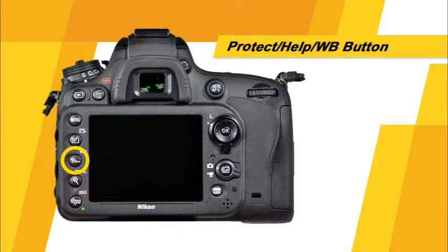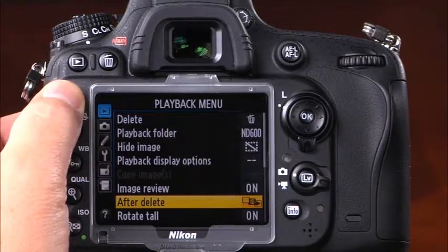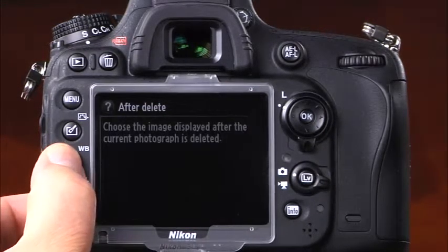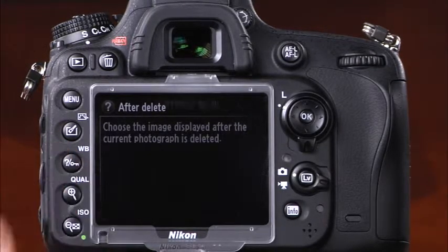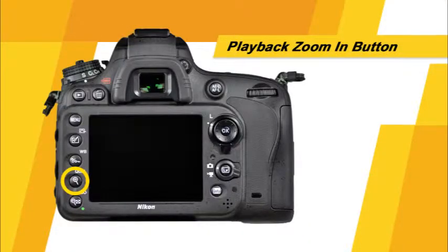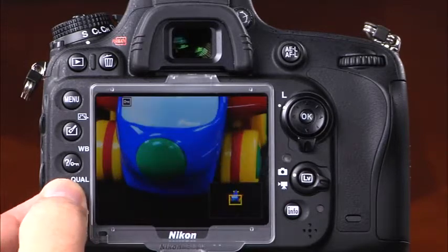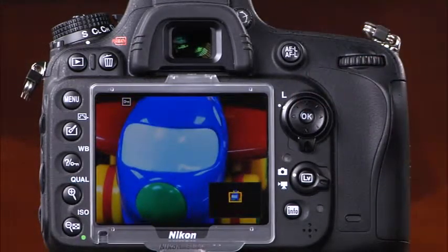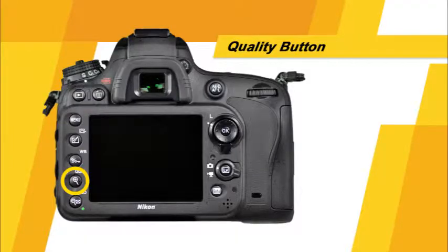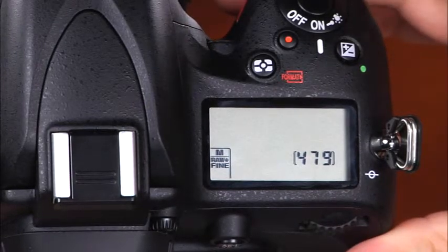This button has three functions. First, it is the protect button — pressing it in playback mode protects the displayed image from accidental deletion. Second, it is the help button; whenever a question mark icon is displayed at the bottom of the LCD screen, pressing it displays a description of the selected option. Finally, this button is the white balance button — press and hold it while rotating the main command dial to select the white balance setting. This button also serves as the quality button, providing fast access to image quality settings. Press and hold it while rotating the main command dial to select image quality, and while rotating the sub command dial to select image size.